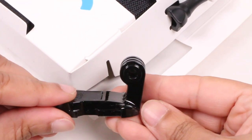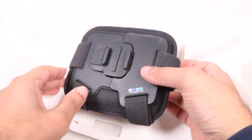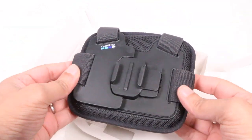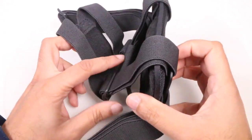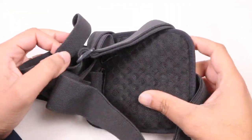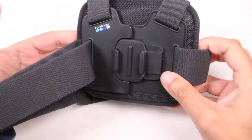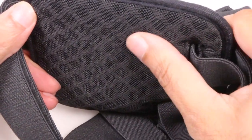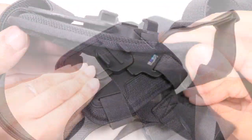Packaged alongside a thumbscrew and a taller buckle mount for added manoeuvrability, we have the Chesty itself. It's more substantial in size compared to its predecessor, thanks to an added padded backing. Made from lightweight, breathable materials, it's designed to balance comfort and performance, so you won't find the plastic digging into your chest even during the most extreme activities.